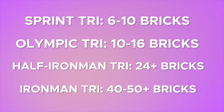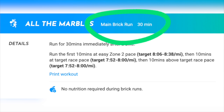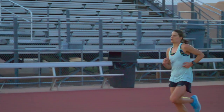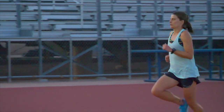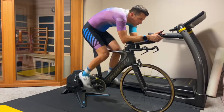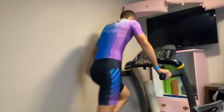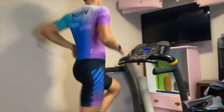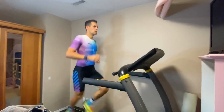For a half Ironman, more than 24, and for an Ironman, probably more than about 40 or 50. These brick runs don't have to be long. In our Motive training app, most of them are only about 10 to 30 minutes long. The purpose of doing a brick run isn't necessarily to do a full run after a bike workout — it's just to get that quick reroute of blood flow so that your body knows how to run after a bike.